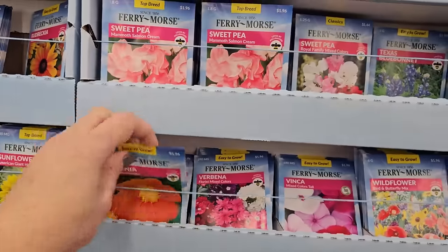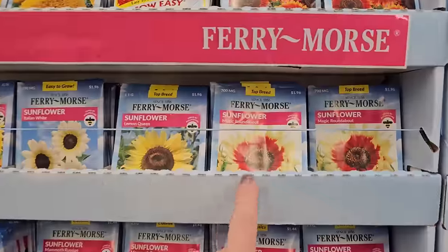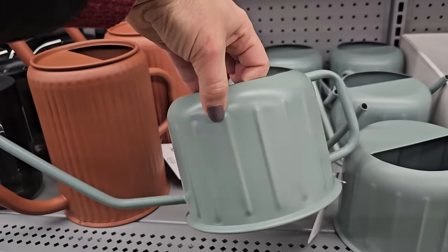I just noticed they have some sweet peas, and I actually have never grown sweet peas before. Look at this variety — Magic Roundabout. So pretty. I love the color on that.